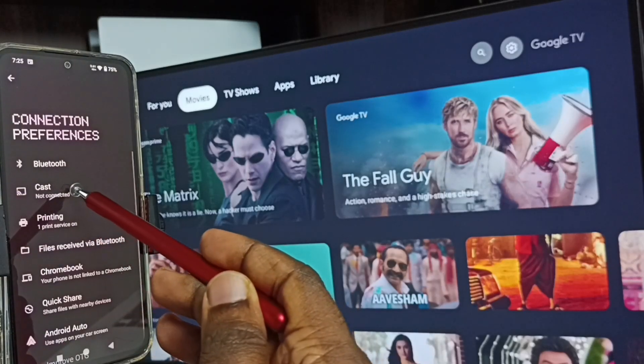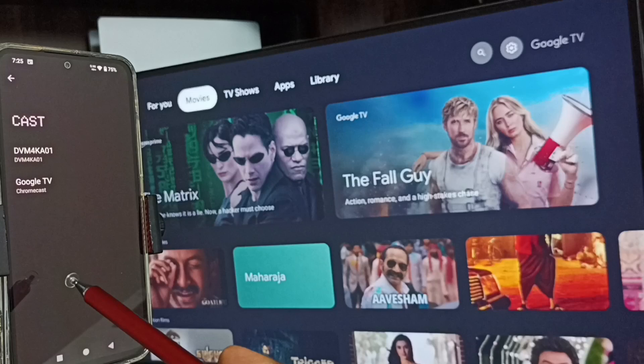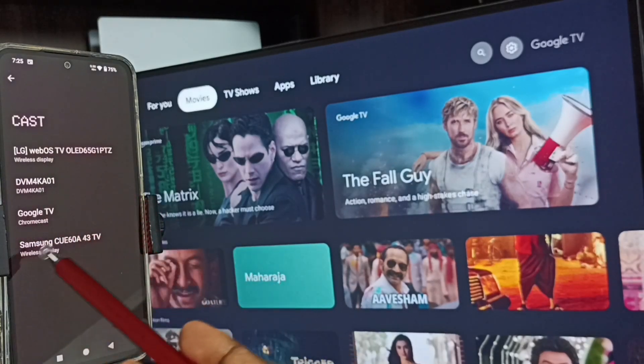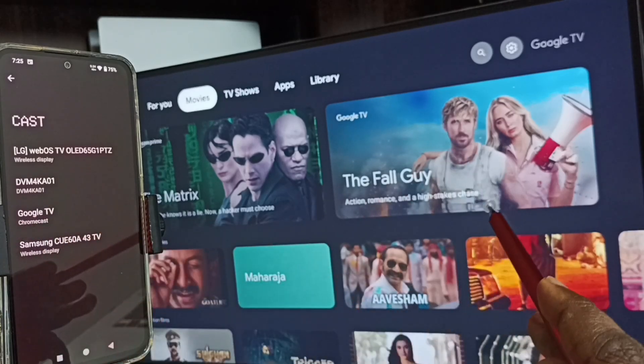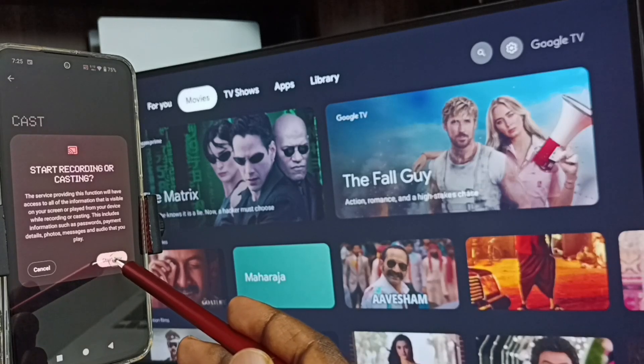Tap on Cast. You can see this mobile phone has detected all nearby TVs — you can see LG TV, Android TV, Google TV, Samsung TV, Google TV. This is the name of this TV. Tap on this TV name, Google TV, then tap on Start Now.